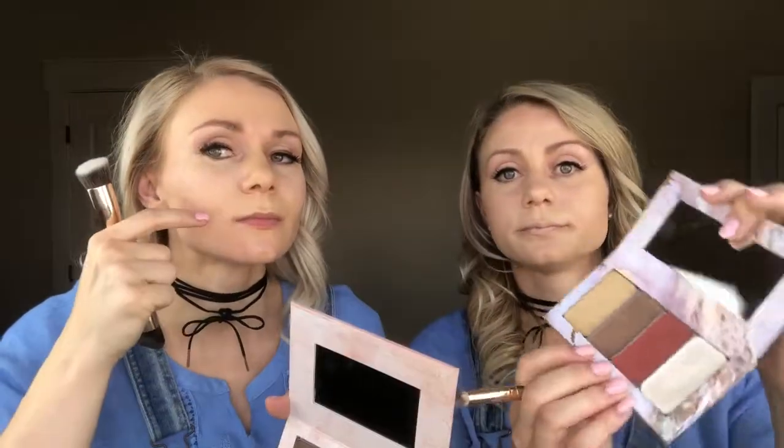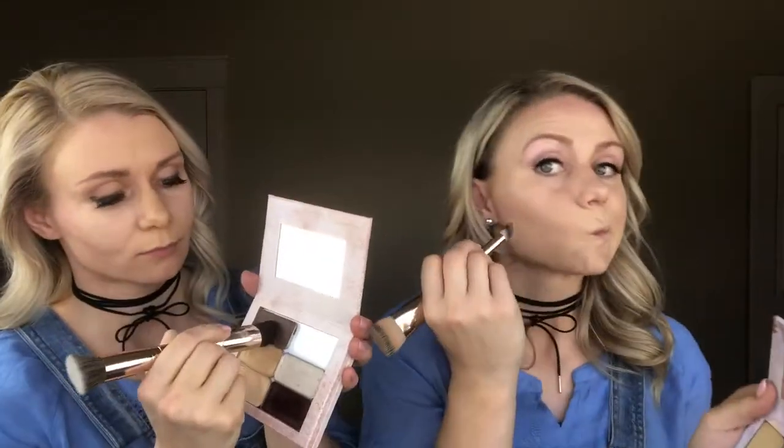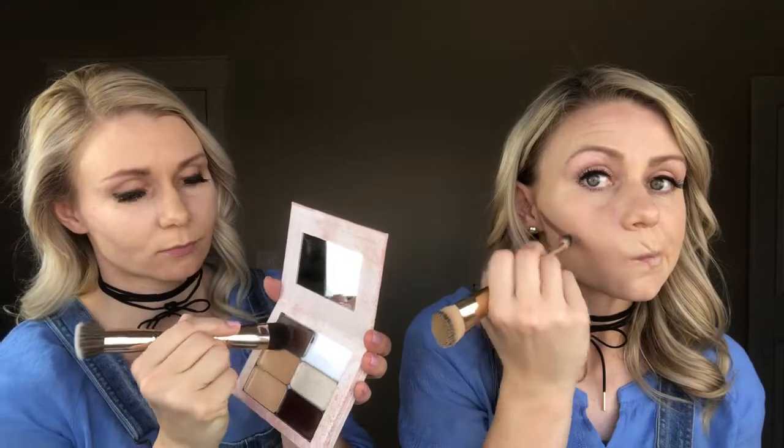Now on to the contour. The contour is the darkest color. It's going to shadow, which is only going to enhance that light more. Mandy will be using indigo and Mindy will be using ash. Go ahead and start by making a fish face, and right under that natural cheekbone that we all have, you're going to want to just put a small line there.